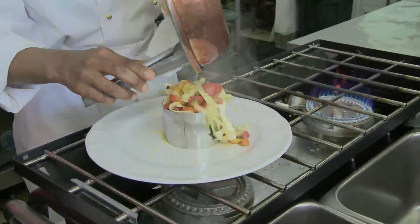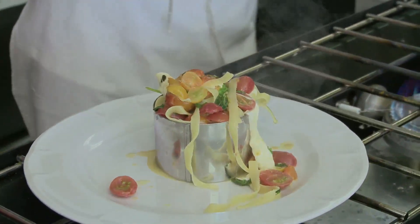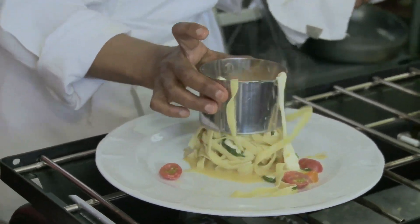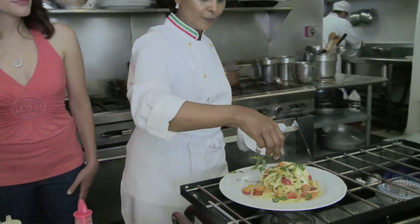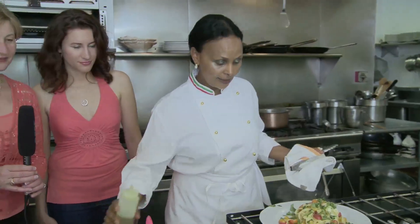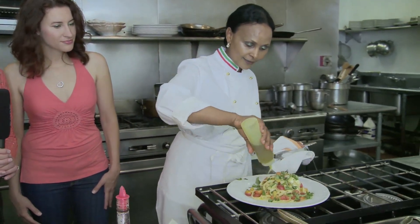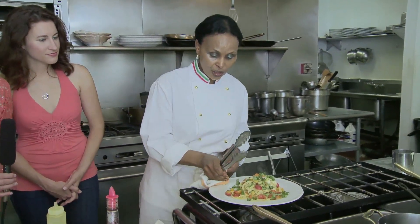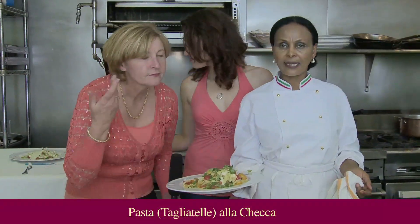How many minutes? Two, three minutes? That was so fast. You can do this — one, two, three. Basil. Oil — it's a must. What type of olive oil do you use? Extra virgin olive oil, always. You always have to use extra virgin olive oil. And look at this beauty — this is the Pasta alla Checca.